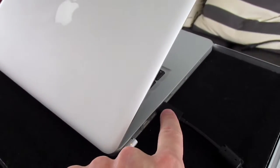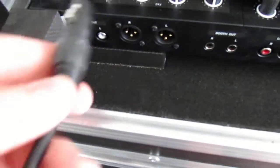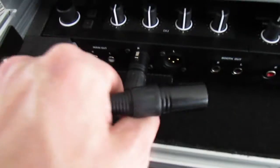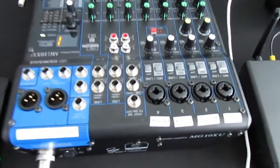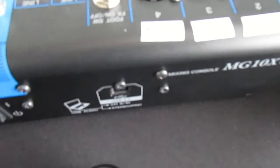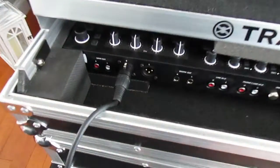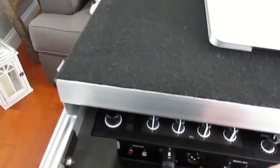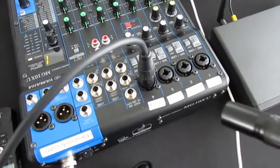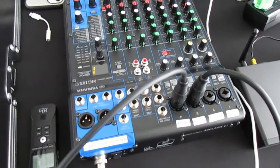First, we go from the laptop all the way into the USB on the controller. Then we go with the write-out plug right in there — make sure you hear that click. Then go all the way over to the mixer. I have it labeled — channel four is the right input for the mixer, so we'll plug that in. Then we do the same for the left — going into the left mix input on the mixer.